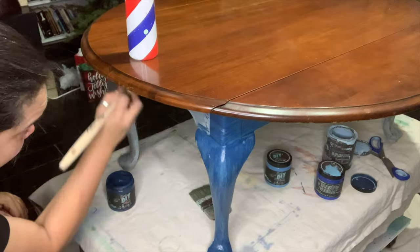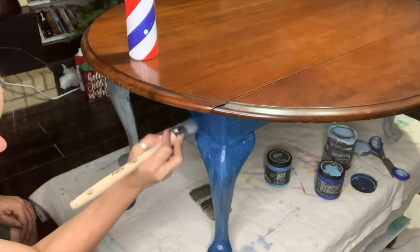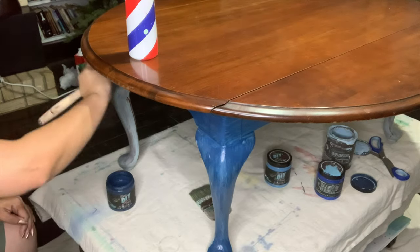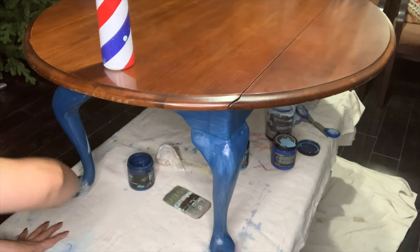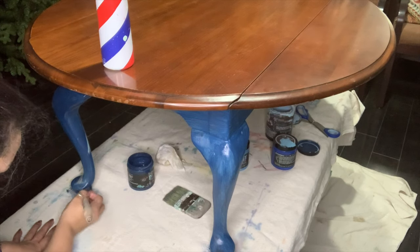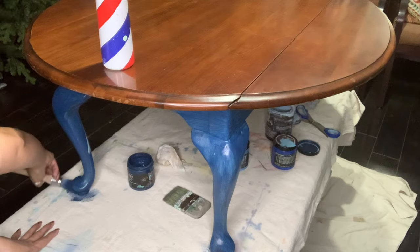I had this table and I started painting it with Skeleton Key, and then I just got bored and left it in my room. My son needed a coffee table and he said he wanted it blue. So I started painting it with Hey Sailor and I knew I was going to do a really custom blended look.